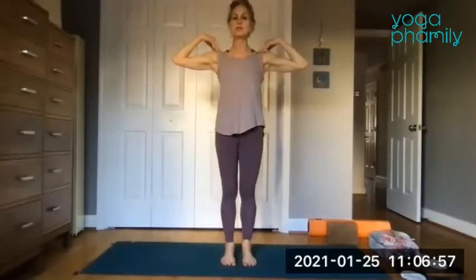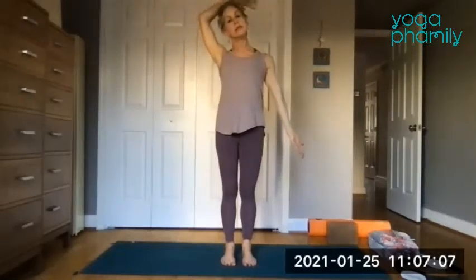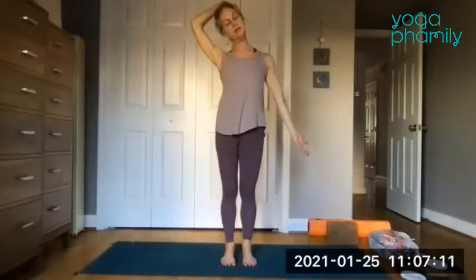Just find yourself standing and bring your fingertips to your shoulders. If there's any tension or tenderness, be aware of it. This feels like a simple motion, but it's pretty active with the elbows out wide.